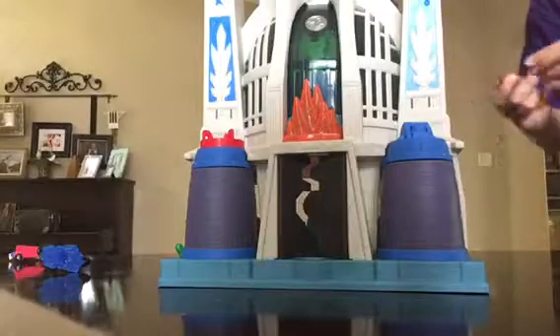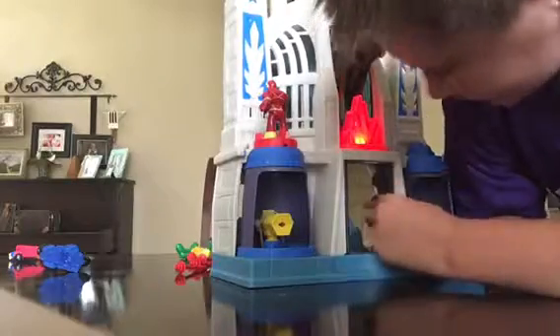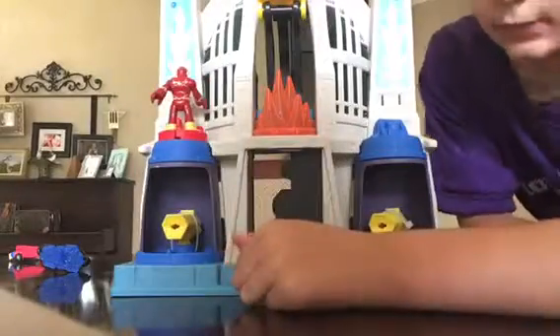Alright, so let's show you the set. You might have to stand up for this — look at all of this. I'm going to use Flash as a demonstration. Just put the feet right here. Turn it, look at it. Look at all that weaponry. Of course, if these doors open... it's kind of hard to close. You can just use your finger so it's easier.